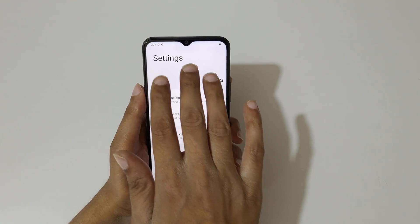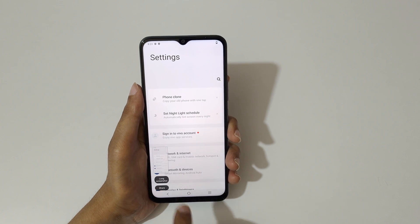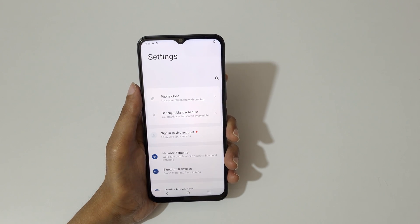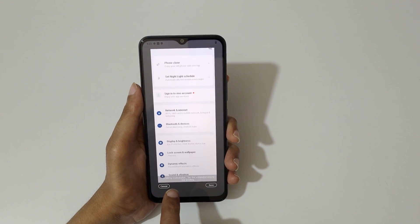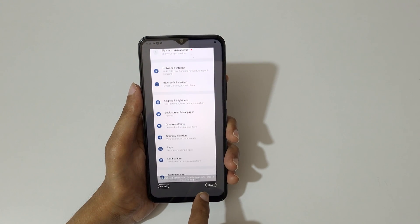Just swipe down with three fingers, then tap on long screenshot. As you can see it is loading — it is auto taking a screenshot, or you can tap the screenshot area to stop scrolling.